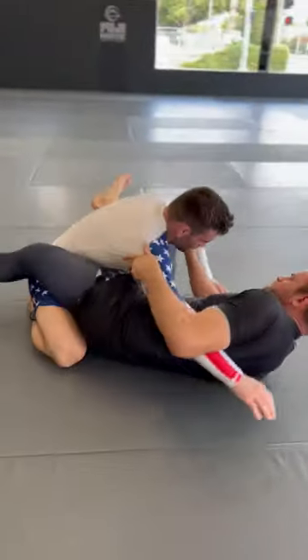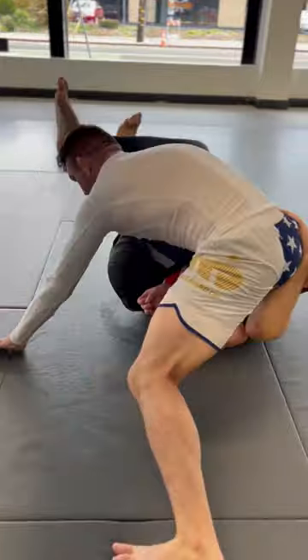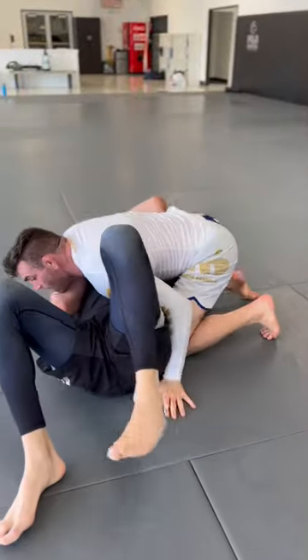In the second situation, as we go to jump over, our opponent successfully blocks us from jumping over with his left hand. So I insert my right knee onto his belly, posture, control the leg, and now I'm going to limp arm my arm out of the omoplata. Now I can pass.